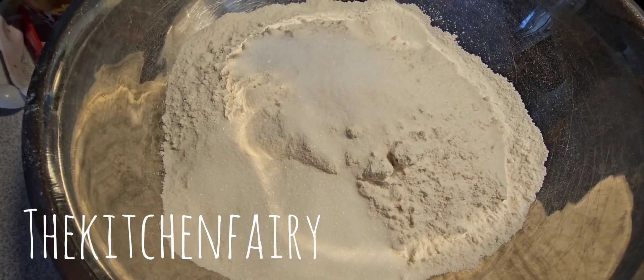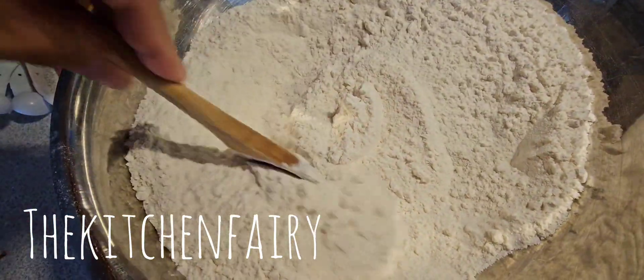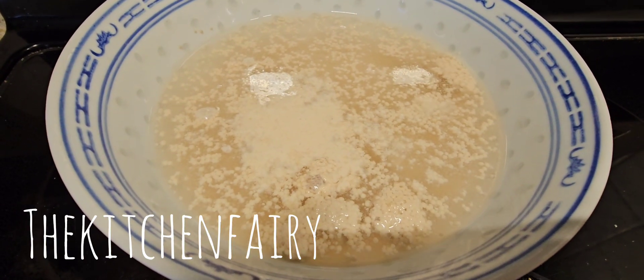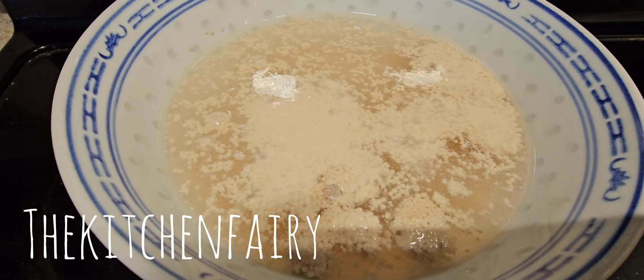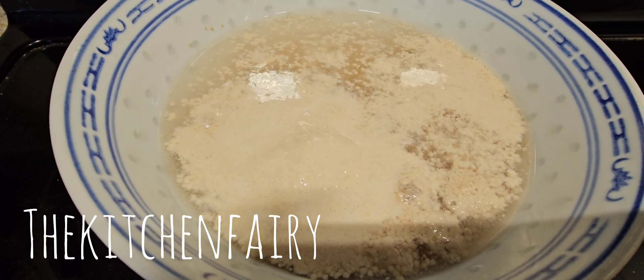This is six cups of strong baker's flour with three tablespoons of sugar and one and a half tablespoons of salt — just mix it and make a well in the center. Then we're going to put in our activated yeast: two and a half cups of water with eight teaspoons of active dry yeast and one tablespoon of sugar.